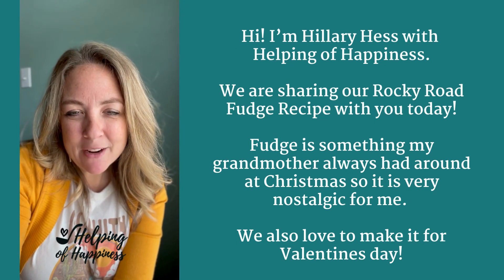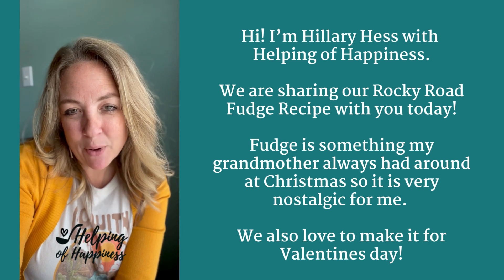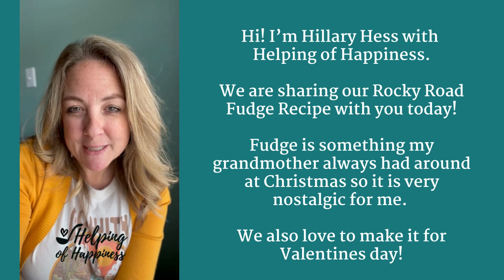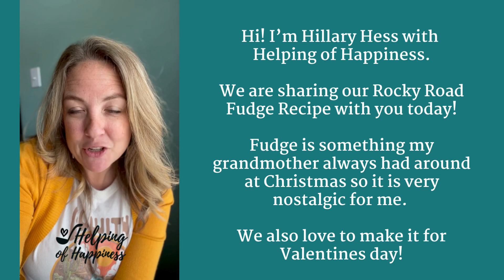Hi, I'm Hillary Hess with Helping of Happiness. I'm really excited to share our fudge recipe with you today. We're having our Rocky Road fudge. Fudge was something that my grandmother always had around the house around Christmas time, and so it's very nostalgic for me. I love fudge.